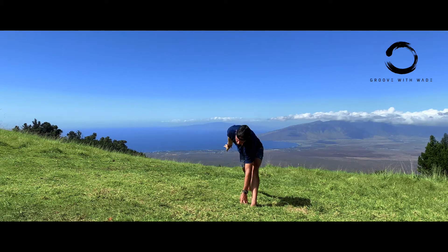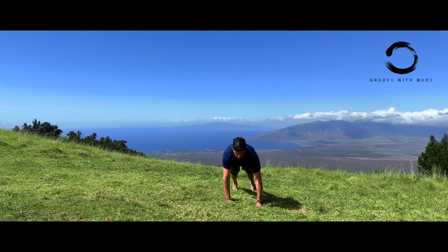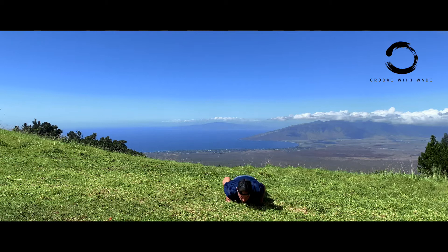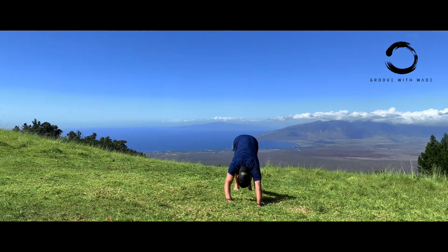Back down to your lunge — whoo, sun is pounding on me, okay, feels good though. Back to plank, deep breath in. Coming down, up into Cobra, back to downward dog, deep breath.